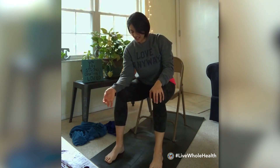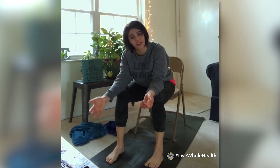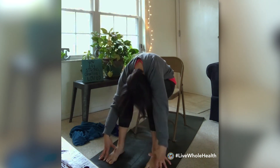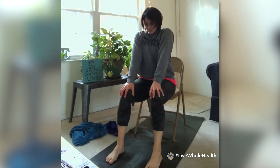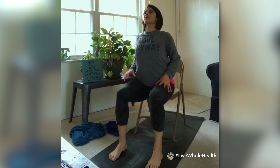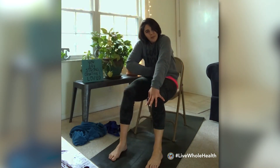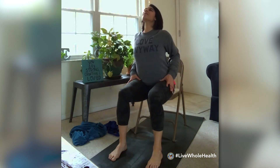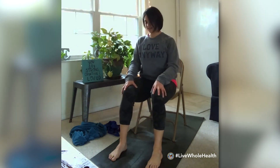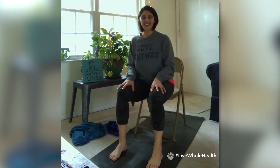Bring the elbows down to the knees, coming into a soft forward fold. If you need a deeper fold, take your fingertips down to the floor. Press into the feet and gently roll back up to a tall seat. We'll find a couple of cat and cow postures — inhale, poke the elbows back, squeeze between the shoulder blades, lift the gaze and heart; exhale, gently round the shoulders, chin to chest, draw the belly button in as you round the upper back. Then return to a tall seat.